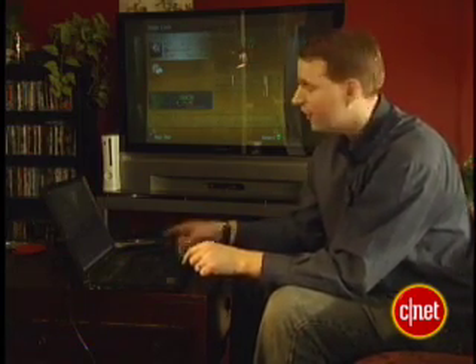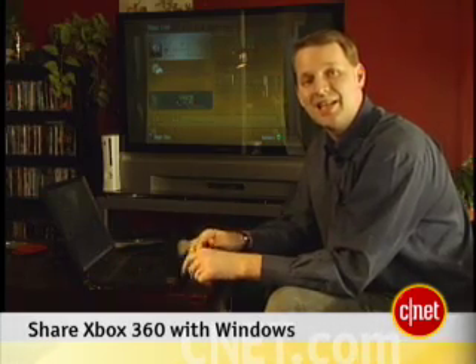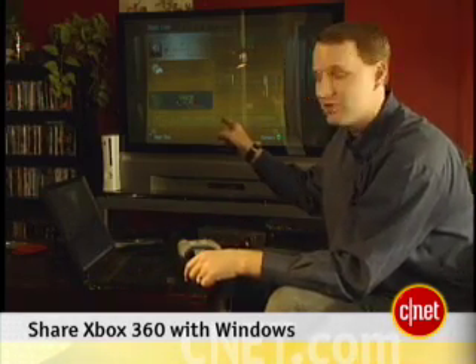Sure, the Xbox 360 can play games, but it can also play movies and music. In fact, it can easily connect to your Windows PC and pull said music and movies off your computer and onto your TV. I'm Tom Merritt, editor from CNET.com. On this edition of Insider Secrets, I'll show you how to easily connect your PC to your Xbox 360.